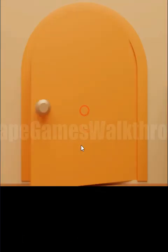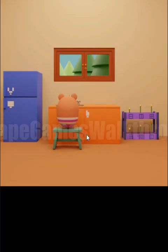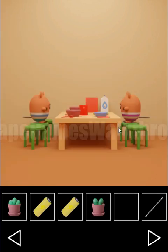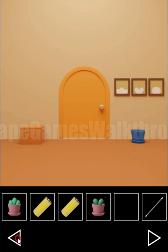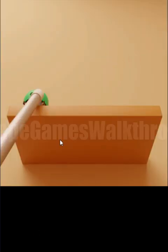Now we can go out. Give the watering can, and here we can see flowers blooming. Going to the left, let's get the first racing mouse.